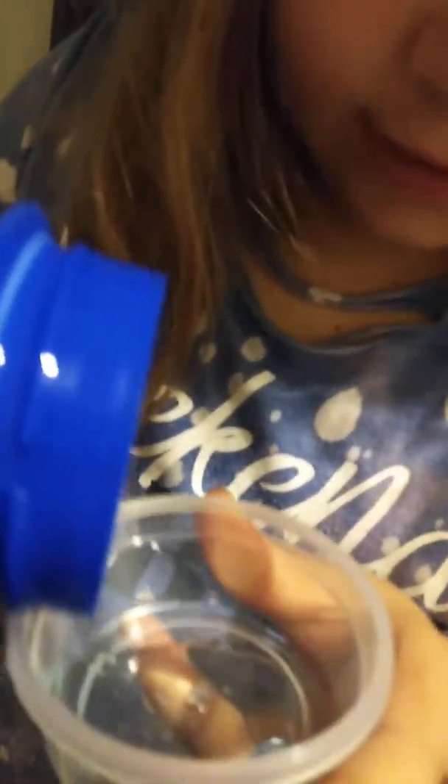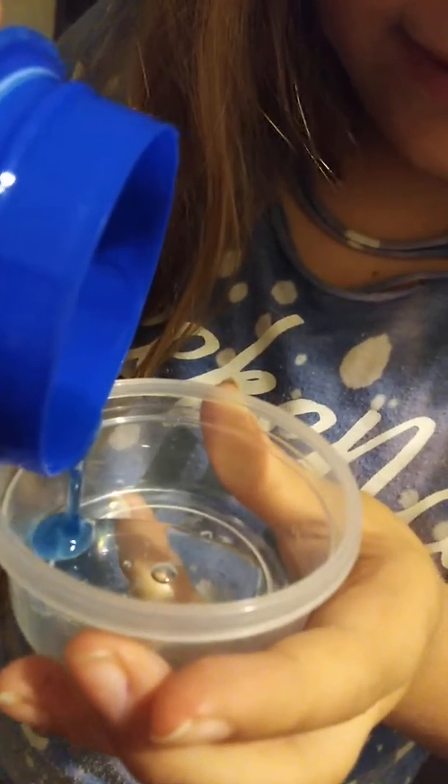She didn't show the same exact thing, but you take your Tide or whatever activator and you add it in. You want to add just a little bit — she said if you need more you can add more.